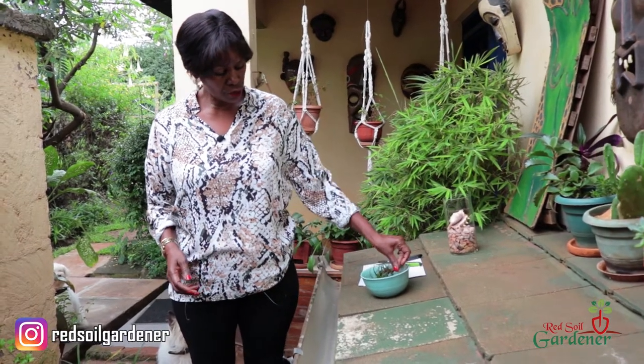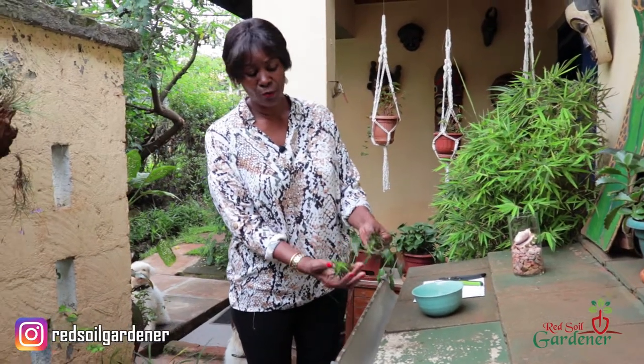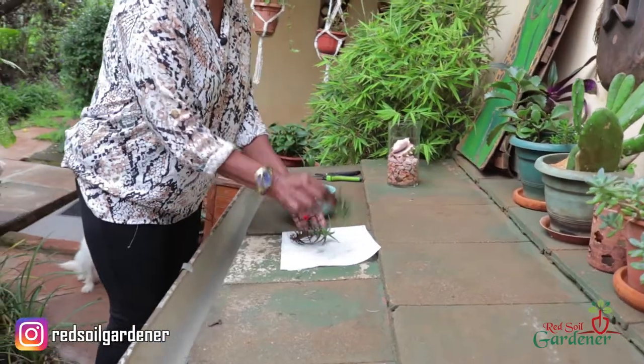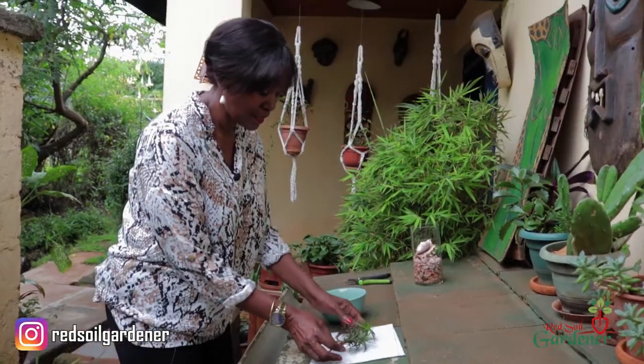There are two ways — you either spray or you dunk it. Let me show you: just submerge it in water like that. You get this beautiful dark green color once it's absorbed the water, and then you can get a kitchen towel or a dish cloth, shake it, and let it dry. That's dunking. I would leave it for about five hours, or if it's a lot of air plants, just get a big bucket, dunk them overnight, then dry them and carry on.